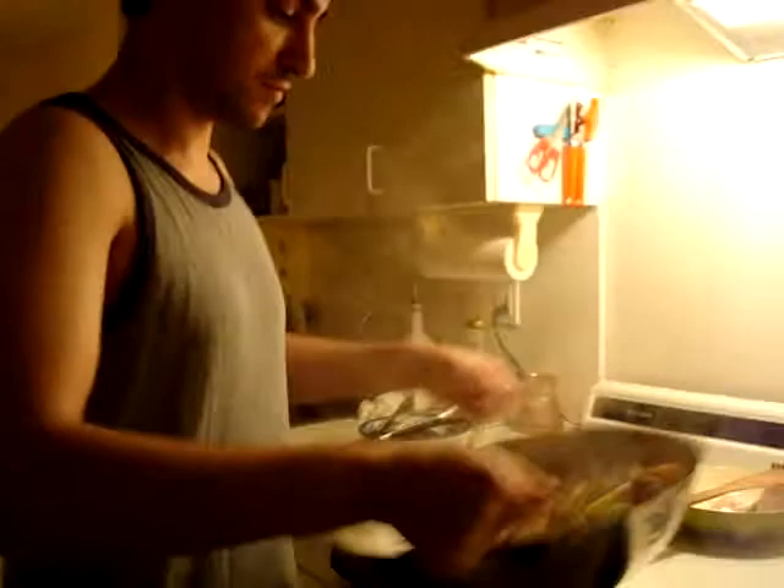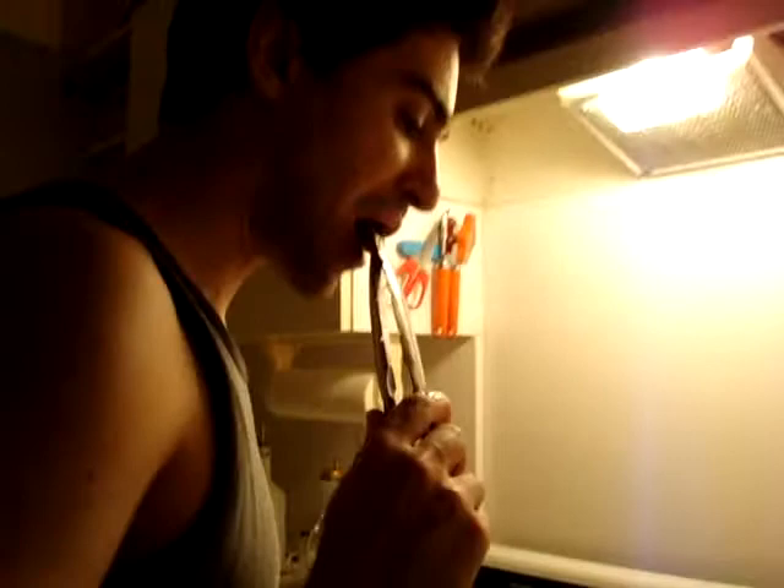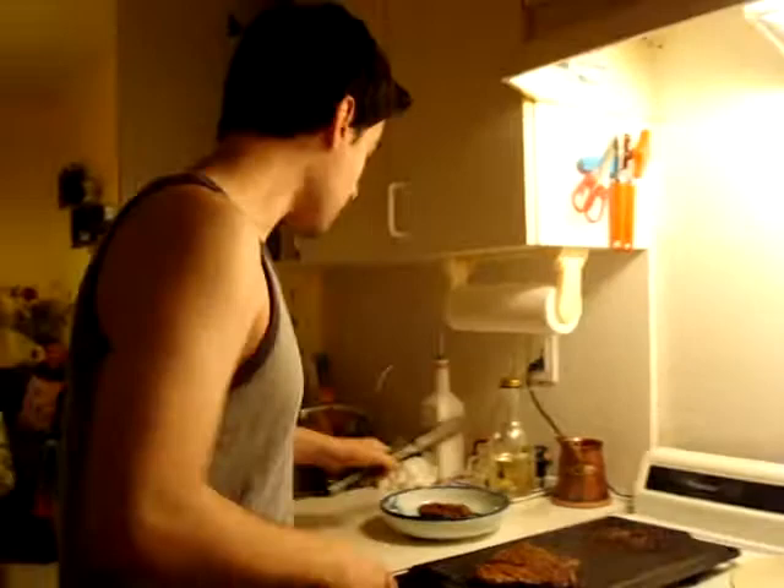Now for your vegetables, keep tossing them every few minutes. The way you tell they're done is to take a piece of eggplant and try it — if it's crunchy, it's not done yet, so cook it for another 5 minutes. This is what the finished product looks like. Enjoy, see you later!